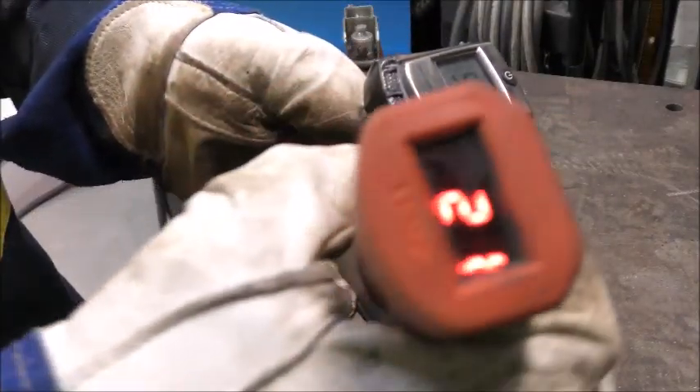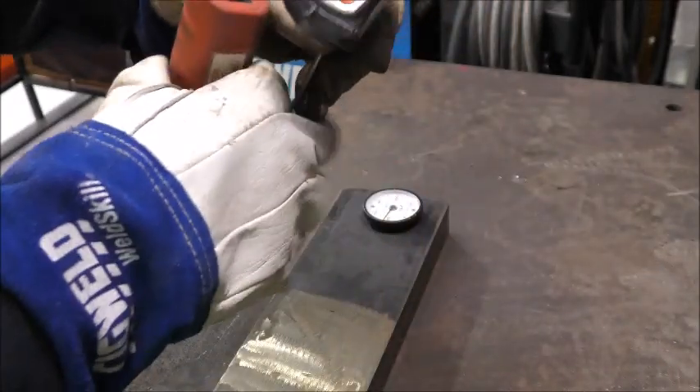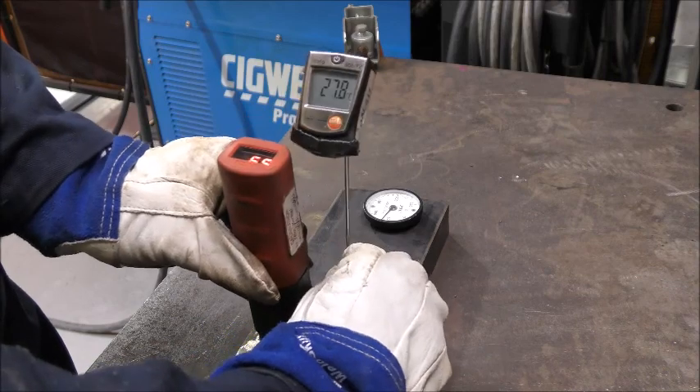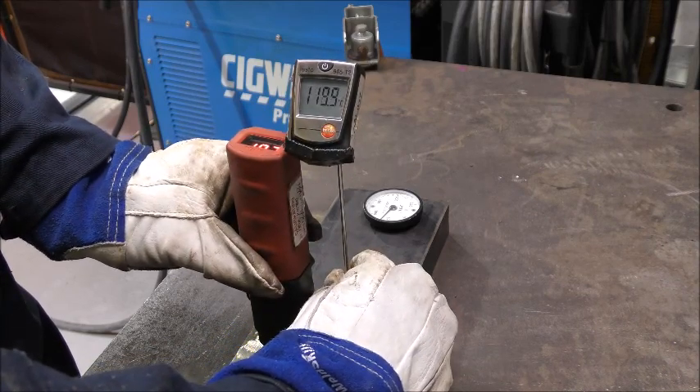This is another type of digital contact thermometer. Again it has a thin metal strip which must contact the job. Depending on the quality of the thermometer, the speed, range, and accuracy can differ greatly.